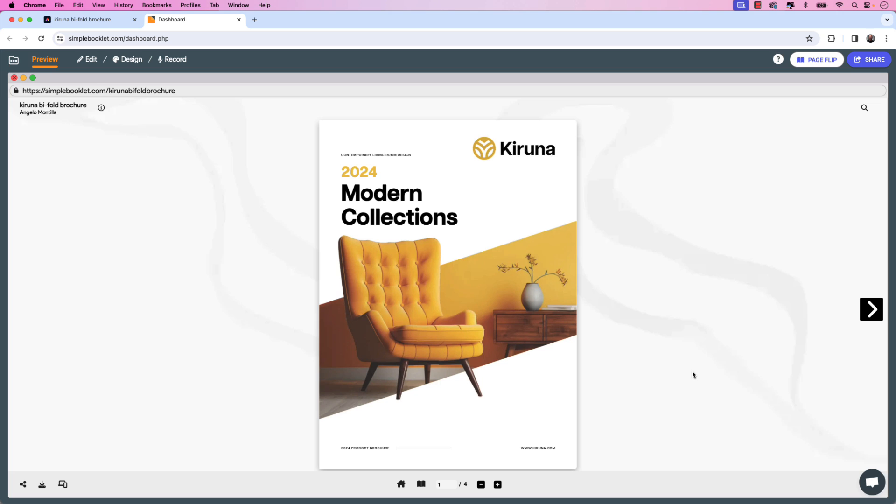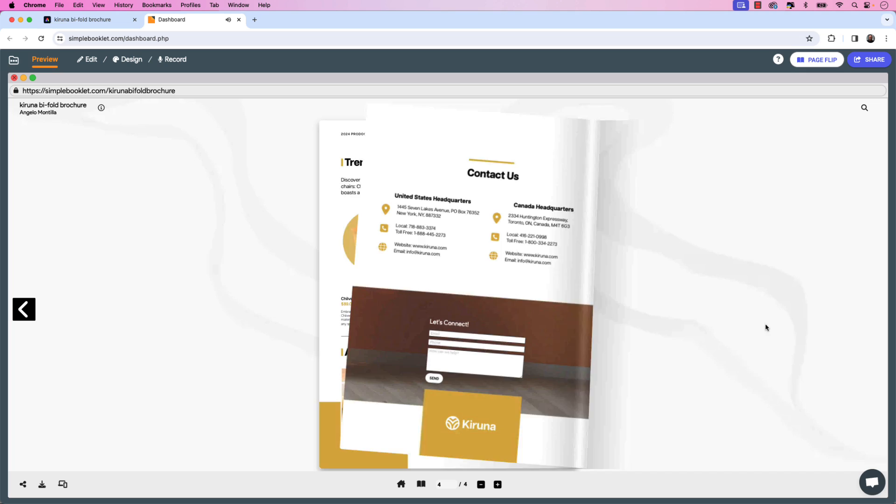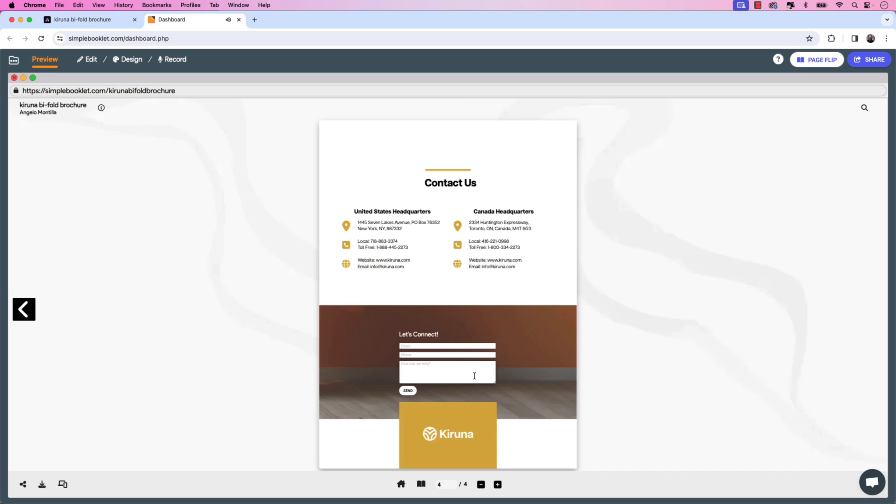Here's our updated document with the bigger logo and Collections plural. If I flip over to the center spread, we have our circles behind the chairs — and have a look, all those enhancements we added originally remain intact. There are the purchase buttons and the form that we placed on the back page.